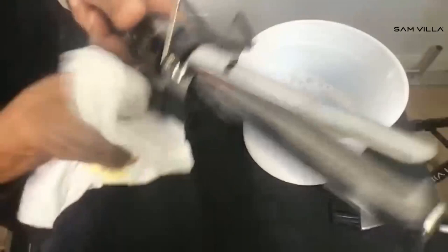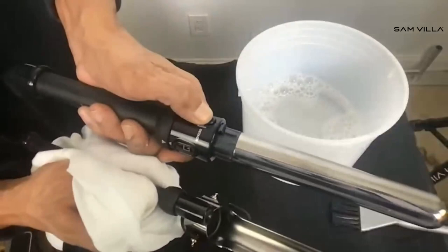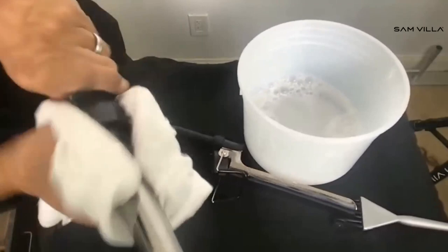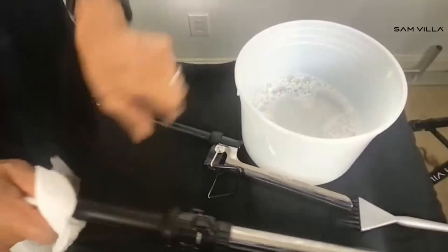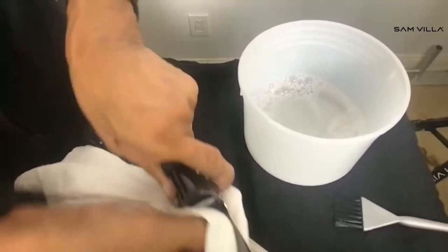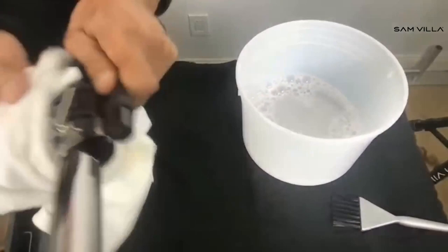If you get a lot of buildup on your iron, watch what I'm going to do. Press the detach button here — remember, you've got a two-in-one. These are two-in-ones. Sometimes you want to clean just the barrel; you might have a tong, and you just go in and clean just that barrel. That's its bath right there with just dishwater and my towel, and I can feel that stickiness already being gone. Sometimes you cannot take off this blade, so just open it up like this.